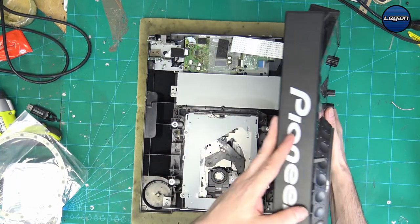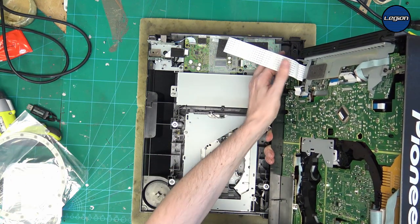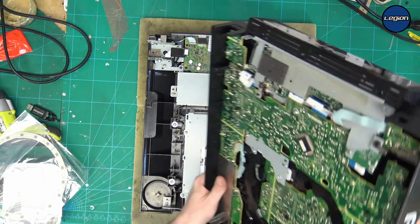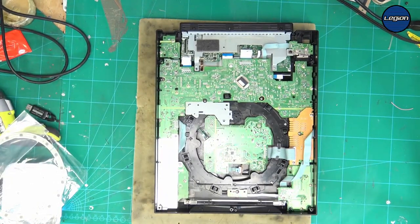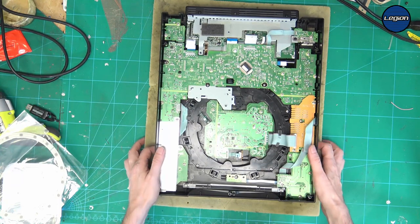Carefully lift the top up. Here we can see the top and bottom sections connected by a ribbon cable, so you want to carefully disconnect the ribbon cable. We'll discard the bottom section for the moment — this is the part that we want to get out.